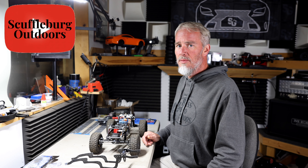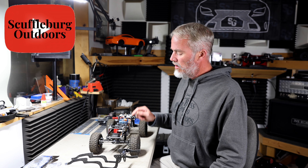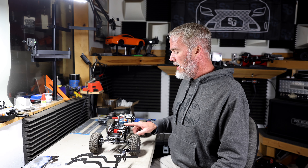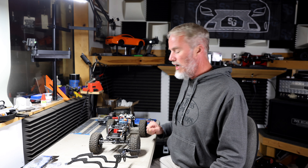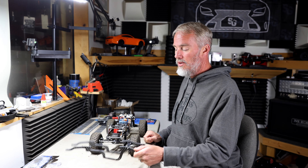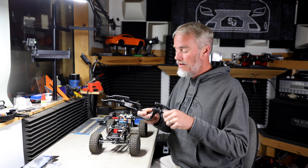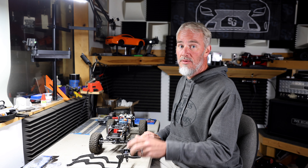What's up everybody? Kevin here from Skubbelberg Outdoors. In this video we are refreshing my original custom crawler that has the Brazen RC all-time low chassis and we are going to put the brand new Brazen high-low chassis on this rig. Stay tuned.